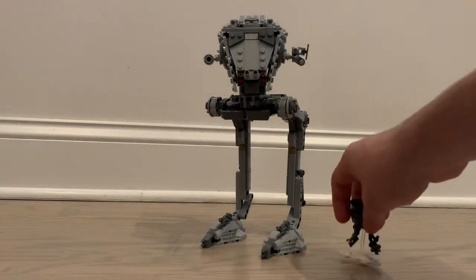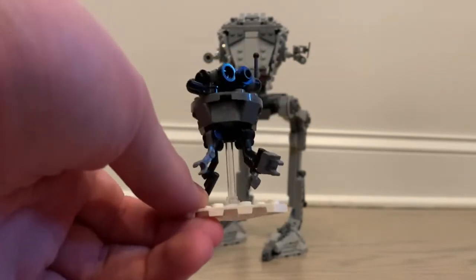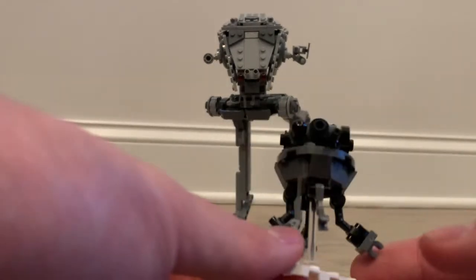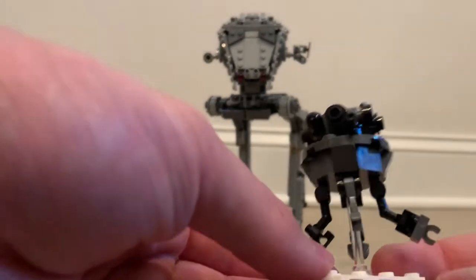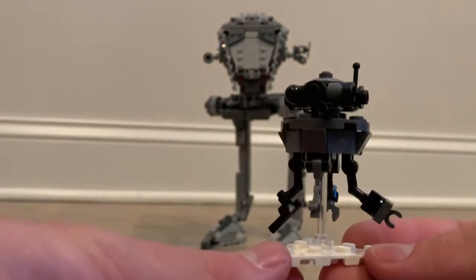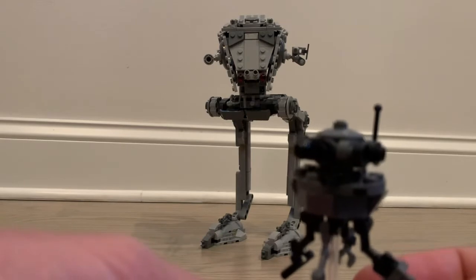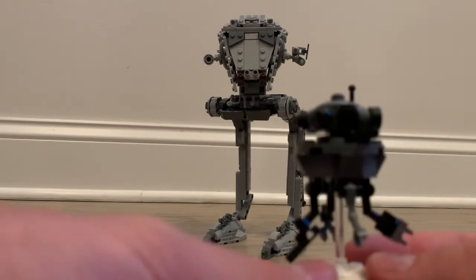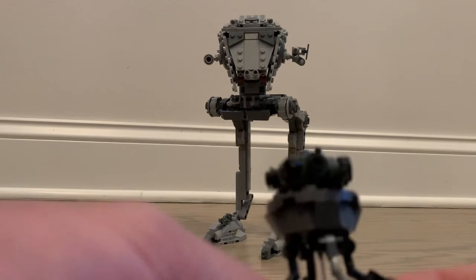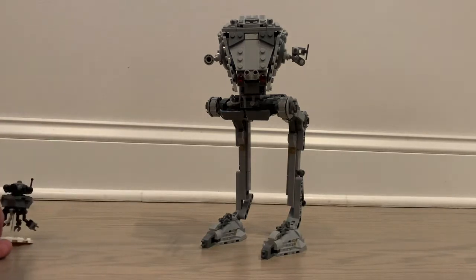I didn't include the probe droid with the minifigures because it's more of a mini-build. It's very detailed — I think it looks really, really good compared to past models. I haven't owned a probe droid before but from pictures I've seen, this is probably one of the best models made. It might be slightly different from the buildable probe droid released around 2021, but it's a very accurate representation.